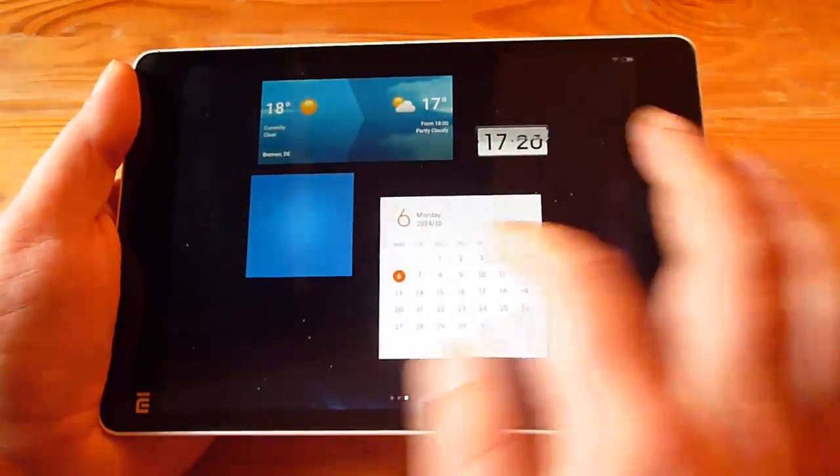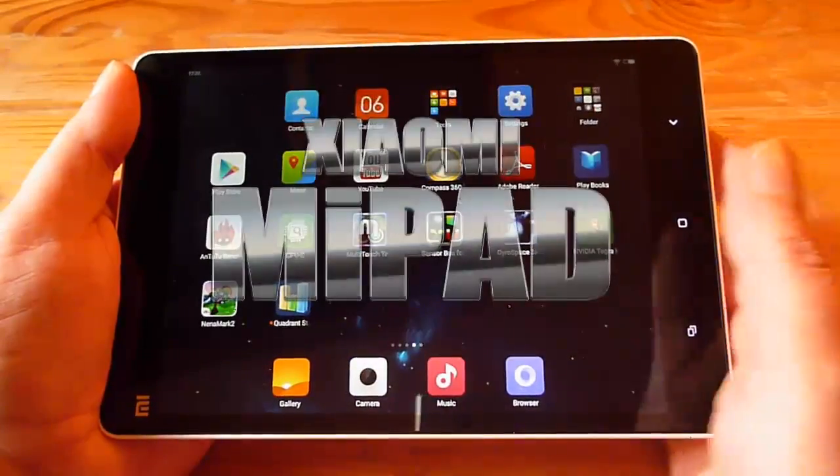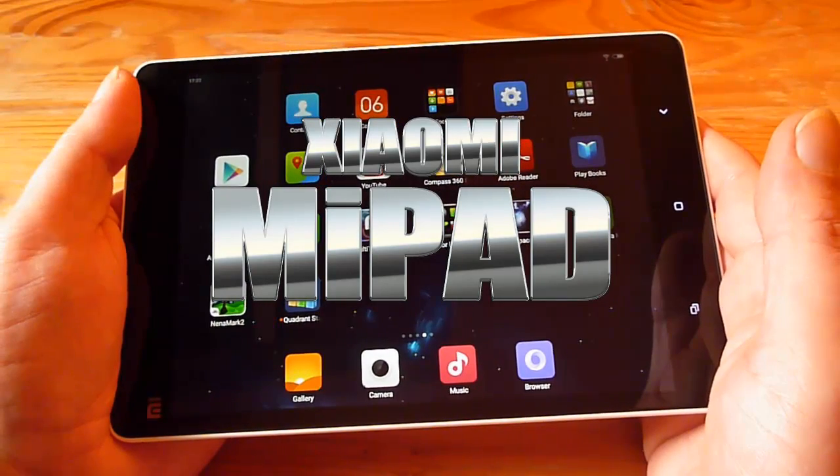Hi YouTube, in this video I want to show you my brand new Xiaomi Mi Pad that I just received from XiaomiShop.com.